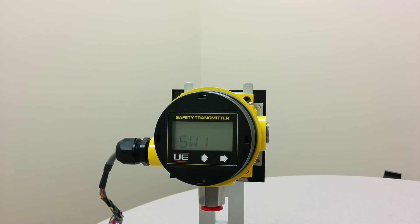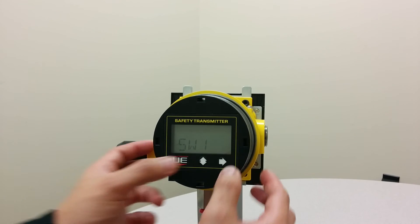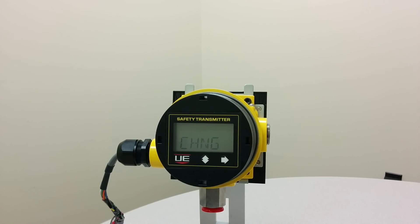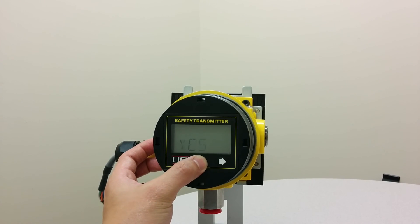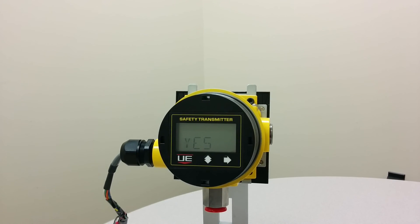Press both buttons at the same time as a shortcut to save changes. Press the right button once, then use the left button to select Yes. Press both buttons again to save changes.